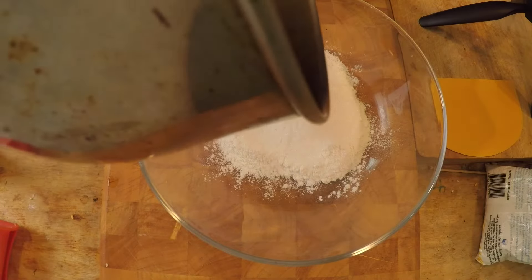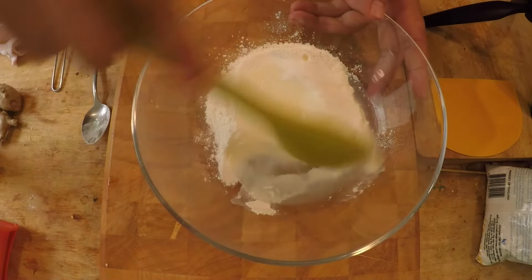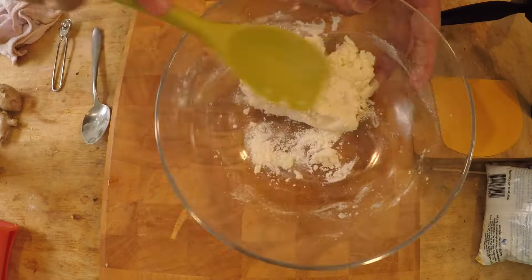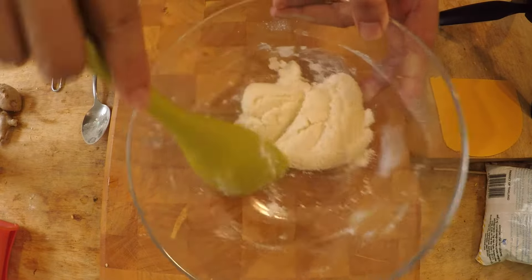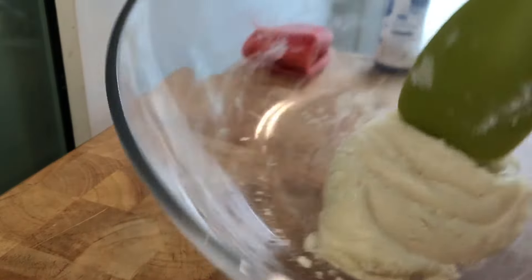Salt is a very important ingredient in sweet snacks such as this. Then toss in a quarter cup of hot boiling water and just mix it up until it forms a really stiff dough, just like that.